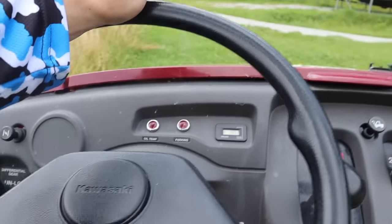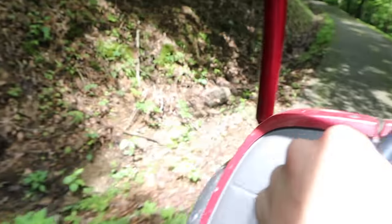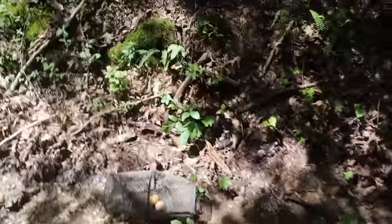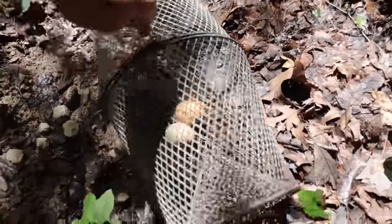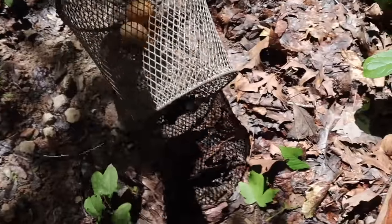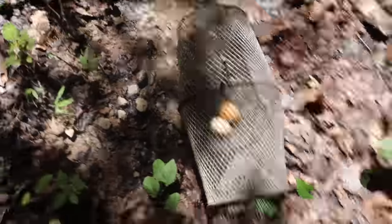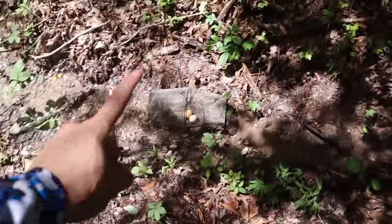Here it is — the dry land snake trap. The eggs are still there, so if we did catch anything it didn't swallow the eggs. I don't think we got anything at all on it, but that's okay. We're actually just going to leave it and hope that one day we drive down the road, peek over, and there are snakes in it.